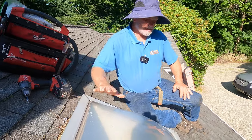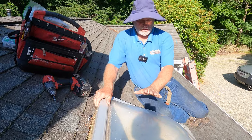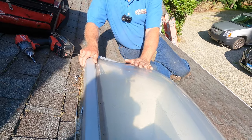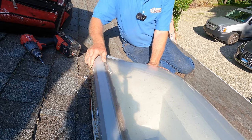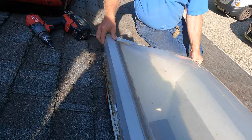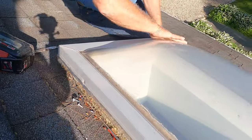This is a skylight that is leaking, and I want to explain the reason why a skylight leaks. I'm going to take this one apart. This is the frame — you can see the aluminum frame that holds the skylight together, and this is plexiglass.